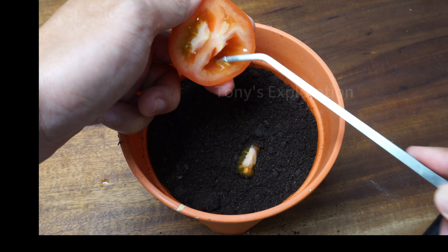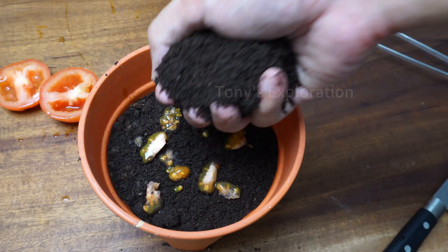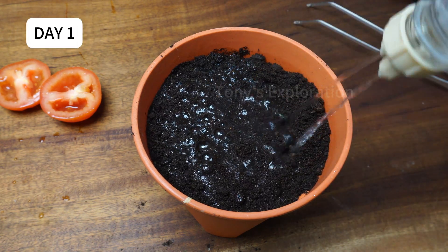First, take a ripe tomato and cut it in half. Scoop out those seeds along with some of the pulp and spread on top of peat moss. Cover them with just a thin layer of soil and water thoroughly for the first time. Place it somewhere warm and sunny.